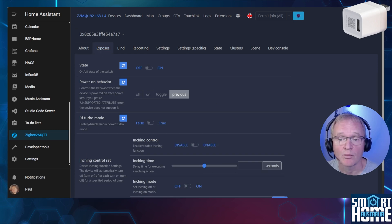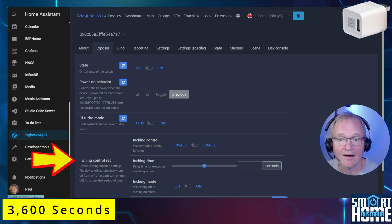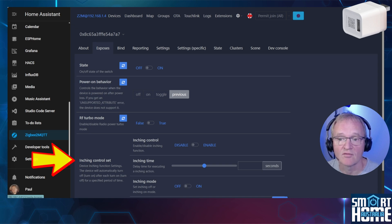Now we can see a much more comprehensive list of controls. Firstly, you can turn on or off the switch relay. Then you get a power-on behavior, which controls the behavior of the device after it loses power and then is powered back on and reconnects to your network. Then you get to control the RF Turbo mode, which allows you to increase the transmission power — considering the power draw of this device, I can't think of a reason why you would not leave this on permanently. And finally, you get something called Inching, which allows you to toggle the state based on a predetermined amount of time measured in seconds, to a maximum of 360 seconds or one hour. Of the two Zigbee protocols, Zigbee2MQTT offers a much more comprehensive set of controls and is the preferred option.